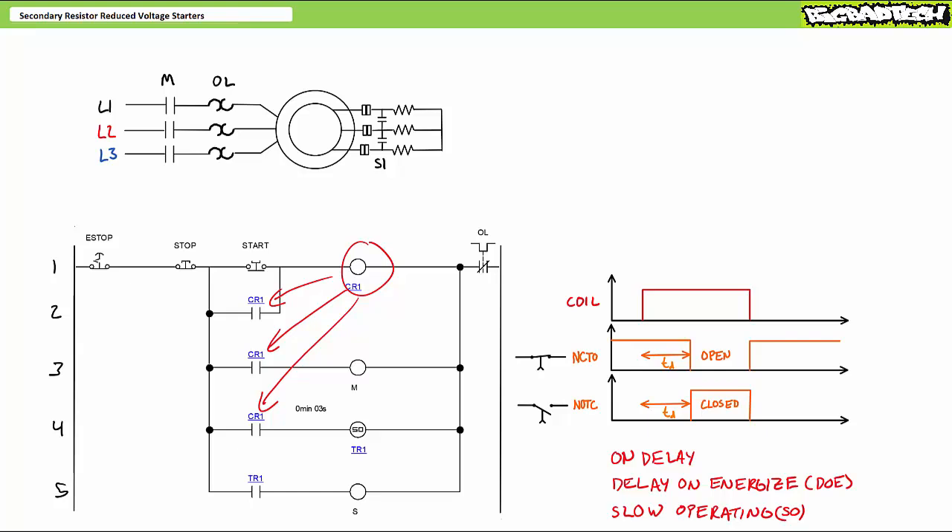The CR1 contact in rung four closes and energizes the coil of timer one executing the on-delay, DOE, or SO function. Given the timer is executing a delay on-energize function, its associated contact TR1 in rung five remains open until the delay is elapsed — the clock is running. Three seconds later, the timer completes the on-delay function and the TR1 contact in rung five closes, energizing the shunt contactor coil. The shunt contactor closes, shorts out the resistor bank, and the motor transitions to low resistance mode, suitable for high speed efficient operation. An operator wishing to stop the system and reset the starting state would press and release stop.